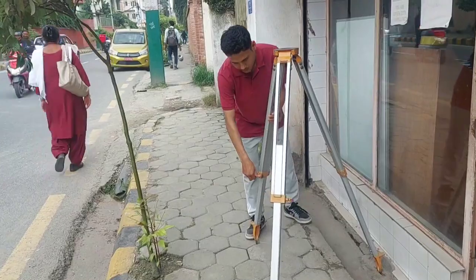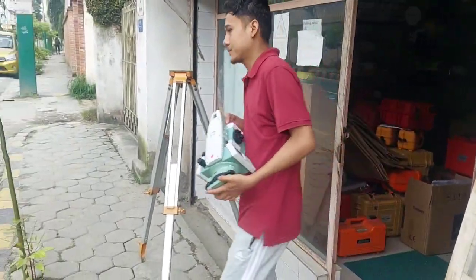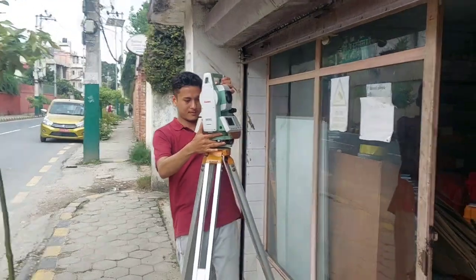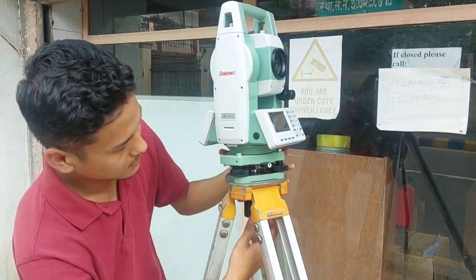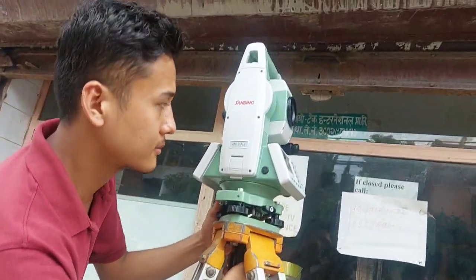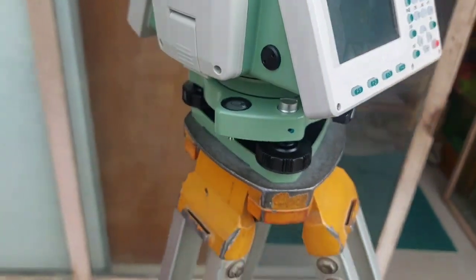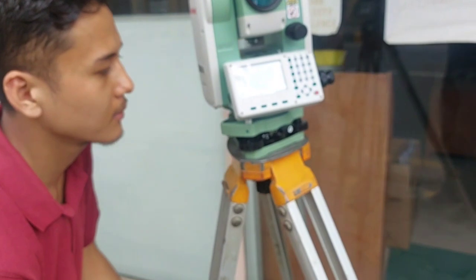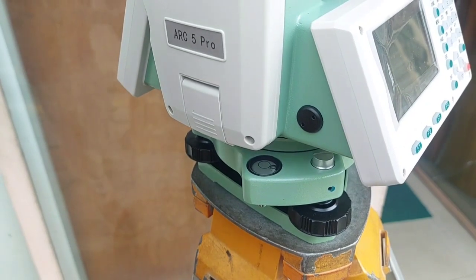Every time bending or stretching while doing a survey is not good and will delay your work. Now the tripod is leveled, and you can see the total station is placed on the tripod. Now let's look at the bubble — the bubble is off to one side, so first we need to adjust it. What you need to do is first deal with the circular bubble, and then only we will go to the plate bubble on the upper side.